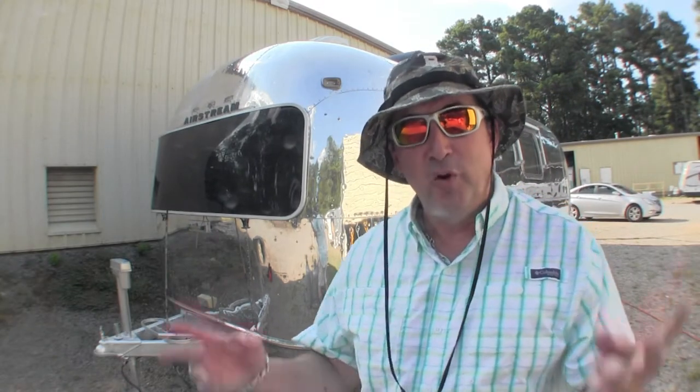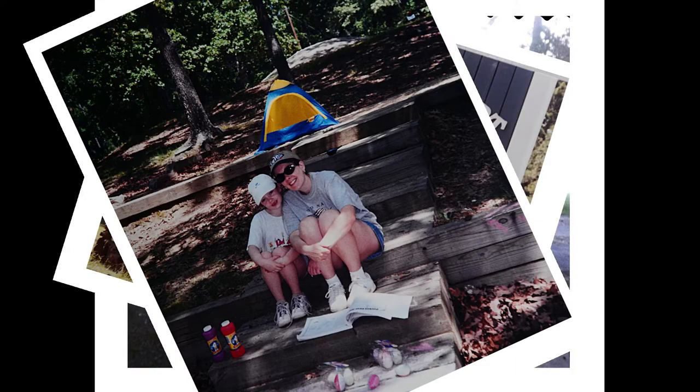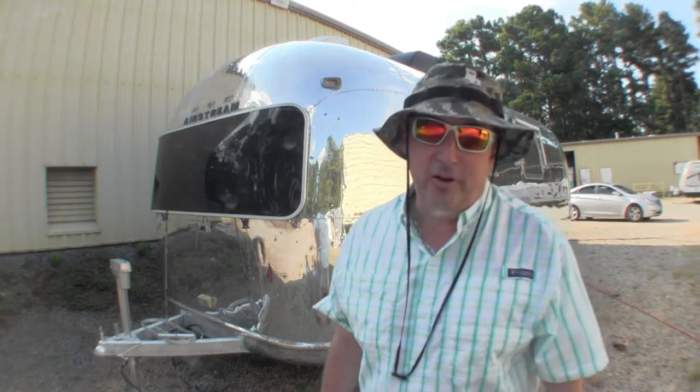What's up guys, today a 1992 Airstream Lanejot — and it's farmhouse with a Western theme. Hey guys, I'm Mark with Art of RVing. Thank you, thank you, thank you for checking out the video.